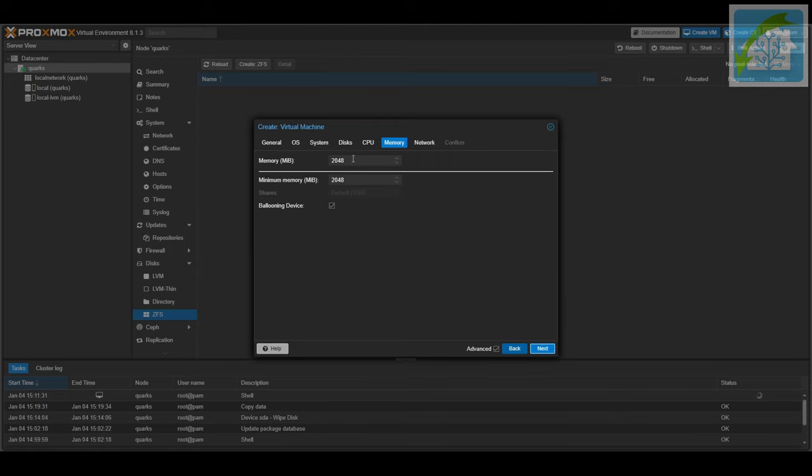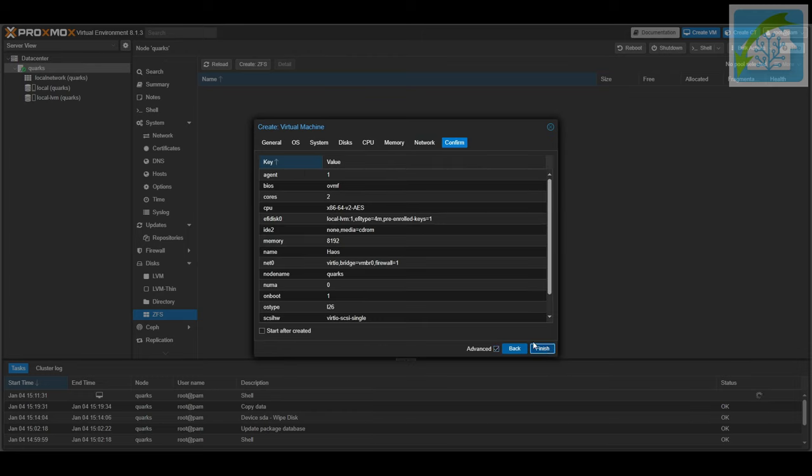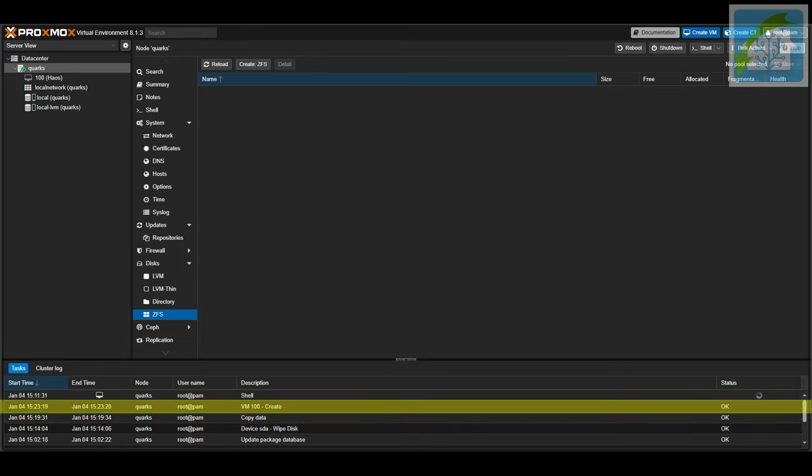This is also why I recommend putting at least 16 GB of RAM in your system if you're going to follow this guide. If all you have is 8 GB, then Home Assistant will need all of that, leaving nothing for Proxmox or the Docker VM, defeating the entire point of using a system like this. On the Network tab, everything by default is fine — just click Next to proceed to the Confirmation tab. Give it a quick read through, deselect the Start After Created box, and then click Finish. Keep an eye on the tasks panel to see when it is done — the task panel will set the status to OK next to the line that says VM100-create.